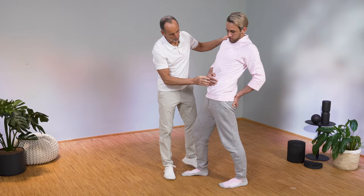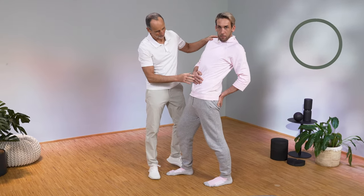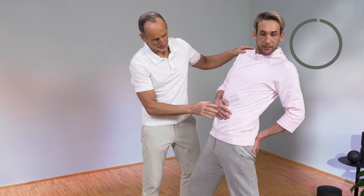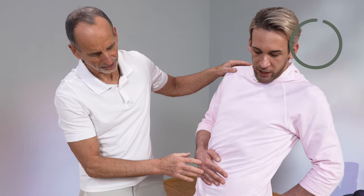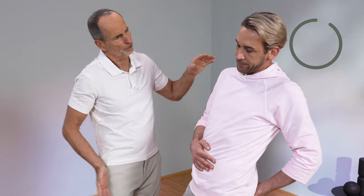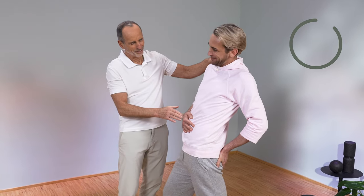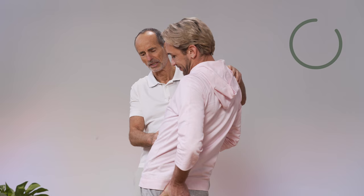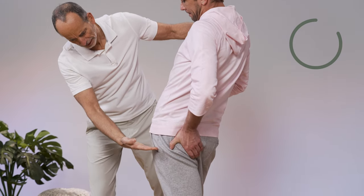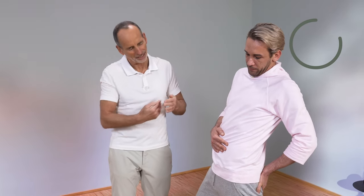Push the groin forward. Do you already feel the stretching? The stretching begins — nice and further in. You are practically pushing your buttocks forward. Use your hand to pull the stomach back, so that you practically bend at the hip joint axis. Because then it means the hip flexor must lengthen in order to allow the movement. We consider this to be a very, very important point in order to eliminate back pain.